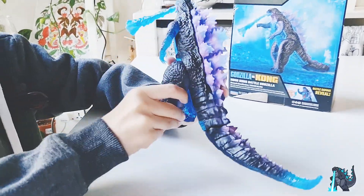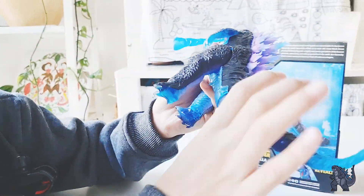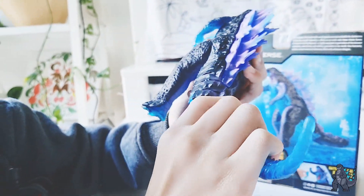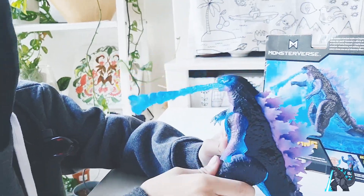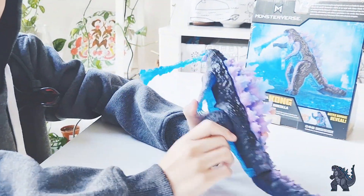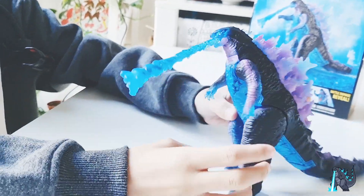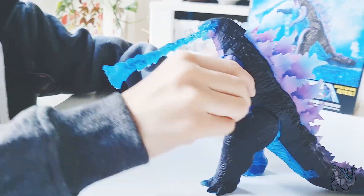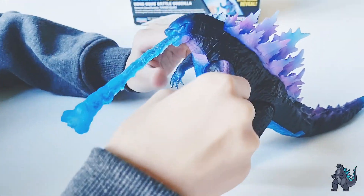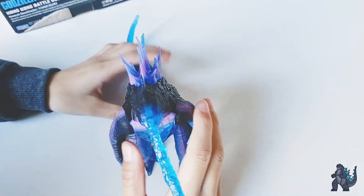Let's check the articulation. The tail has a bit of movement but it's not moving that well. In the legs it moves a little. The mouth opens, so you know about articulation. The hands move good. There's also a click — I don't know why.